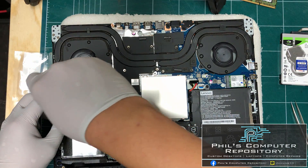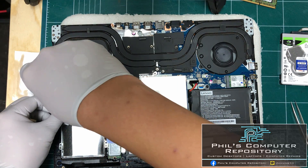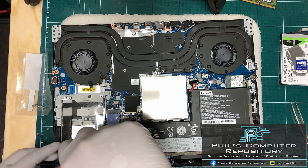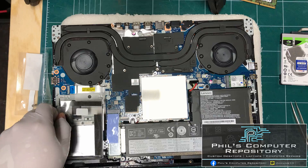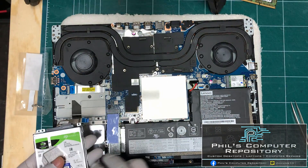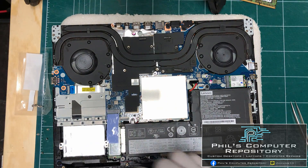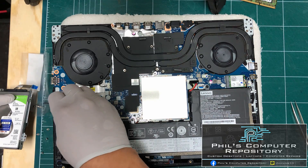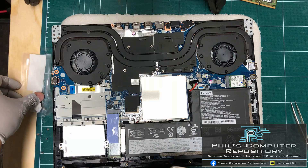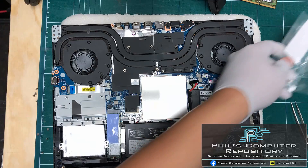First I'm going to remove the bracket using its four screws. Now the bracket is free. I'm going to place the hard drive in the bracket just like in my fitting, and use the four screws that came with the hard drive cable to secure the hard drive onto the bracket.